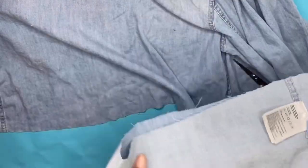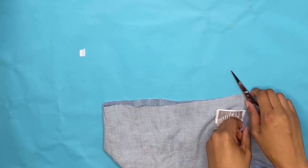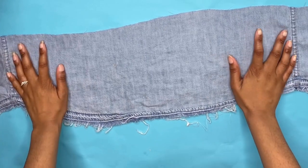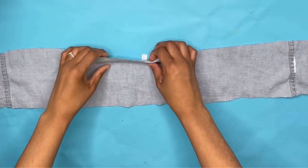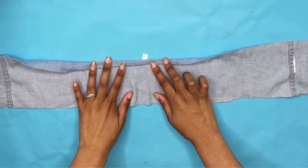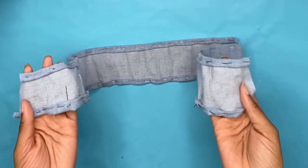Starting this DIY off, you're going to just cut a big strip of the button-up shirt. I decided to cut the strip down a little bit more, and this is what I'm going to work with. We're just going to do a rolled hem — I rolled it twice so it can have a cleaner look — and we're just going to pin that down and sew it.